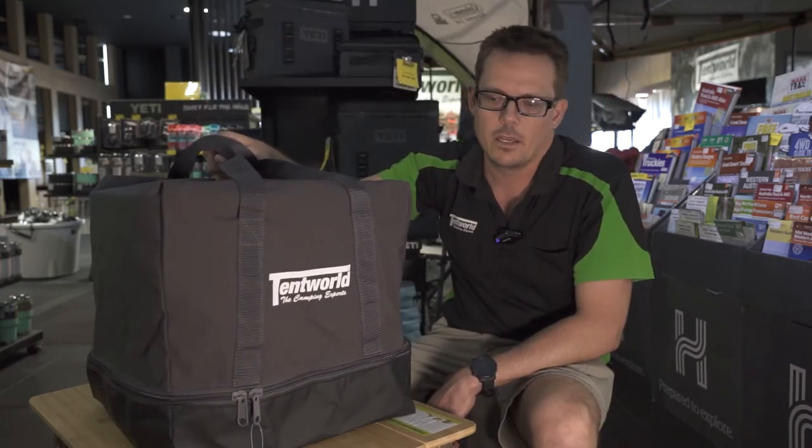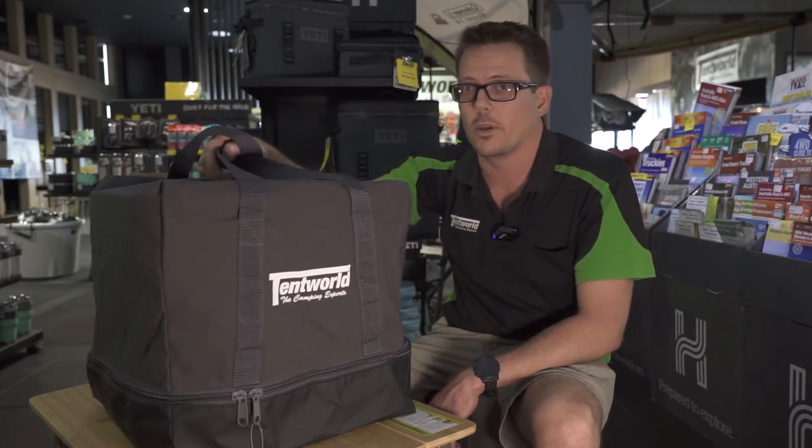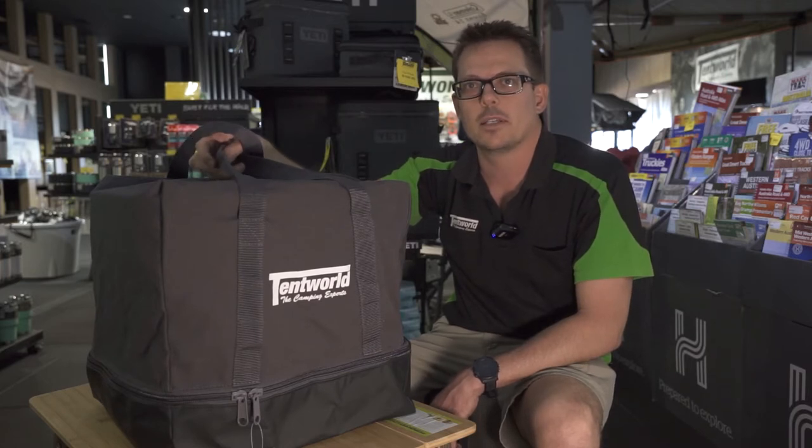So that is the XL, the Tentworld XL Deluxe Toilet Bag. If you've seen enough now, you can click on the link below and purchase it online, or you can come and say good day in one of the stores and one of our happy team will be happy to help you out. And as always, happy camping.